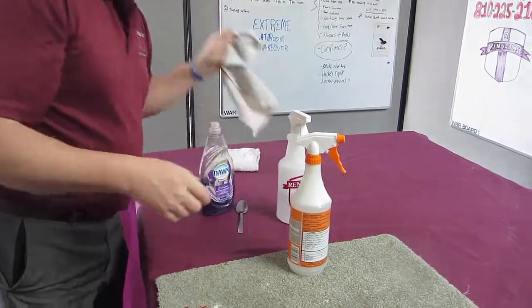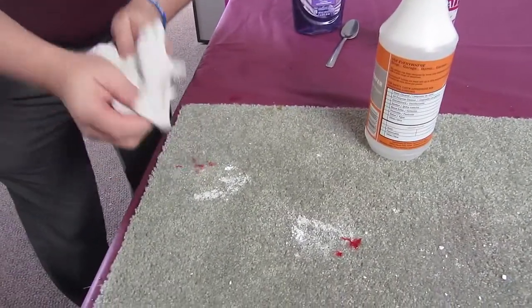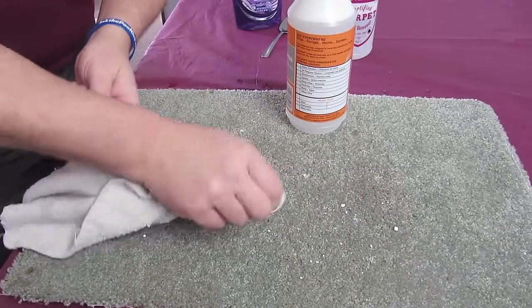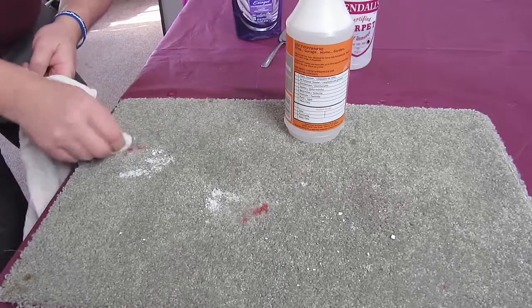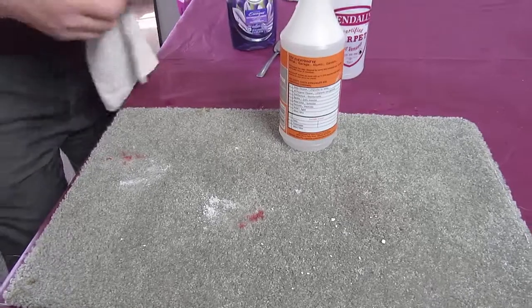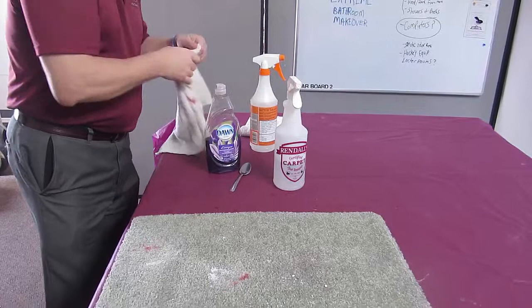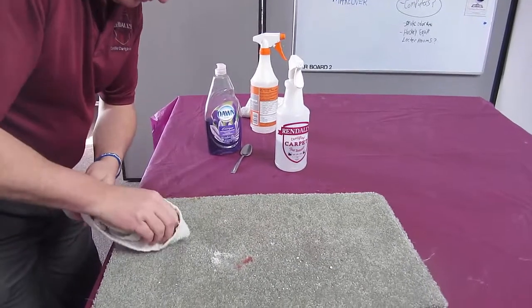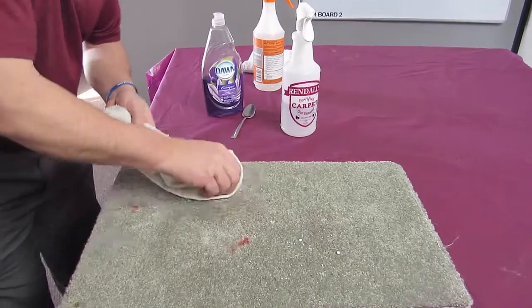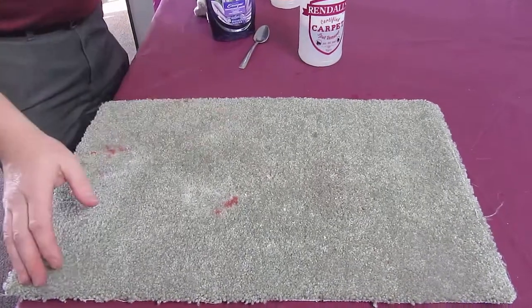Next I want to just pick this stuff up without getting it wet. I'm just going to take a dry white towel — make sure you use a white towel so it doesn't transfer color onto the carpet, otherwise you have a different issue to deal with. I'll take a little bit of my Dawn mix and just kind of get this up. This part of the powdered sugar is pretty easy to get up — it's just sugar and water. Okay, that's good enough, you can get the idea.